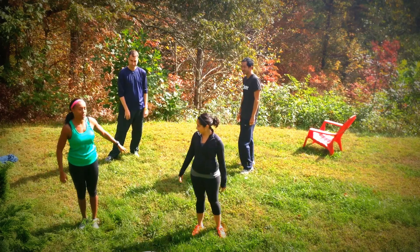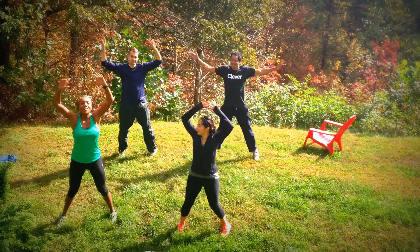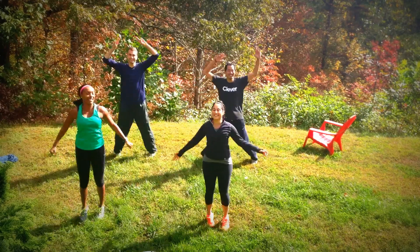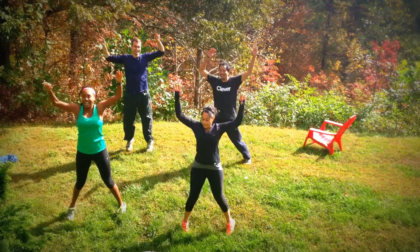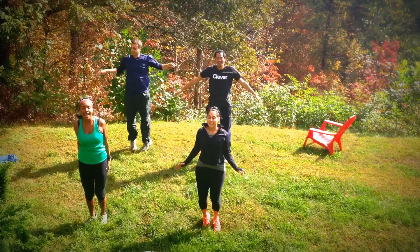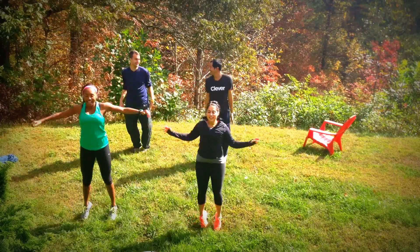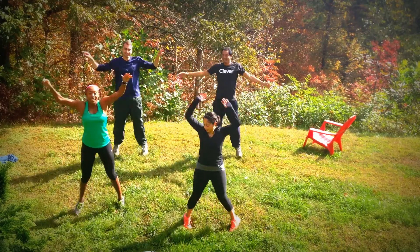All right, here we go. So warming up — jumping jacks right here. How many do we have to do? Just go until I say stop. All right. Give me ten more. Ten, nine, eight, seven, six, five, four, three, two, one.